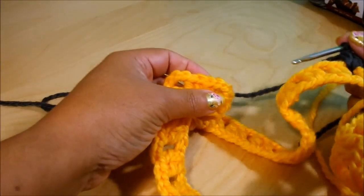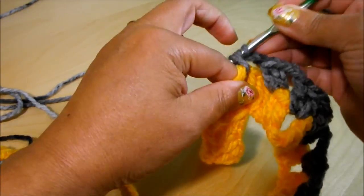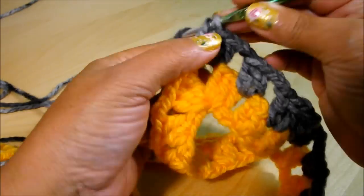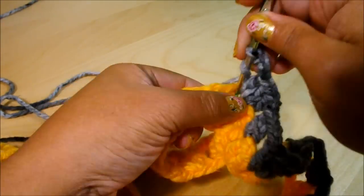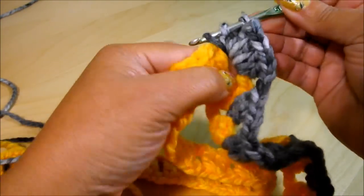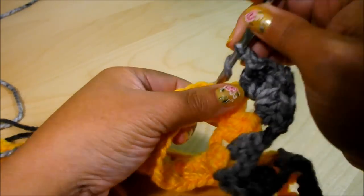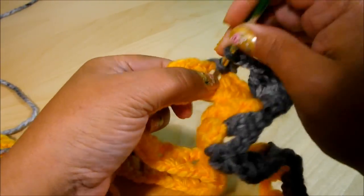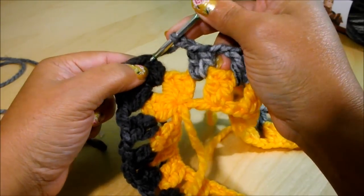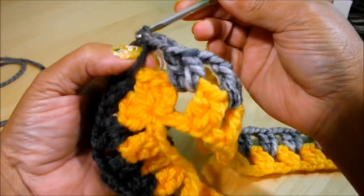I'll meet you here at the end to show you the corner, then you continue on the other side. Here at the tip, do 3 double crochet, chain 3, and 3 double crochet. Then chain 2 and 2 double crochet. Continue like that with every single row. At the end of the row, chain 2, count 1, 2, and on the third chain do a slip stitch. Then do some slip stitches to move your work until you get to the center.